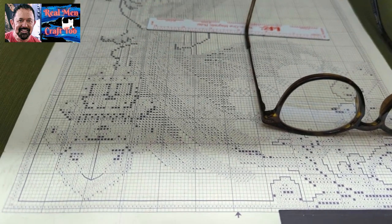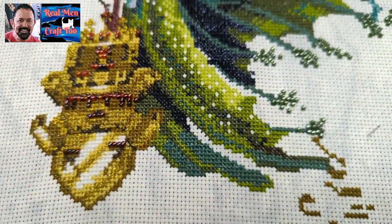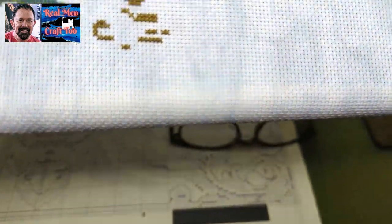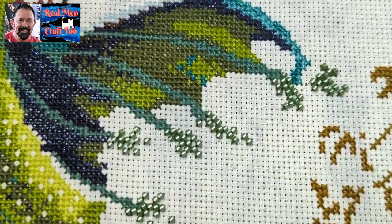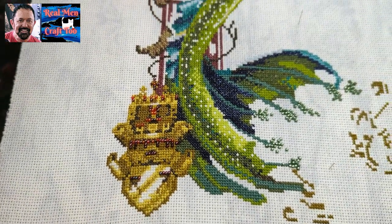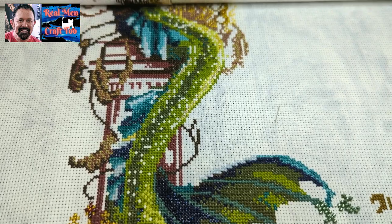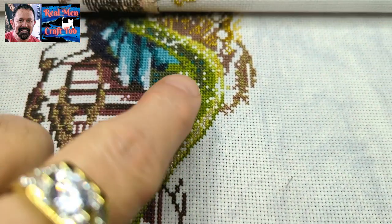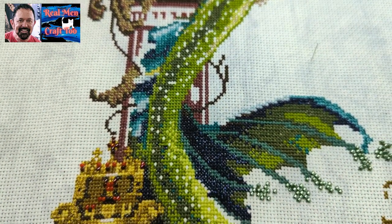Okay everybody. So here's the latest update on the mermaid. I've got beads all over the place. Here are the beads that are the bubbles off of her tail, and then I've got the reds and the garnet beads in the jar. And I'm working on the silver and gold sparkle up here in the scales, in her scales. And then I'm going to start putting in beads here today.